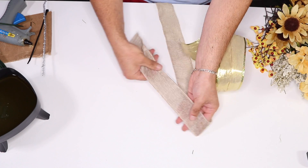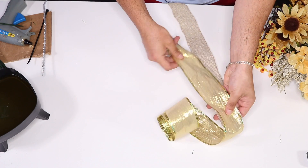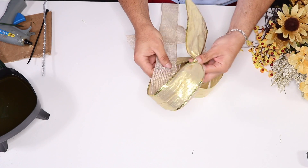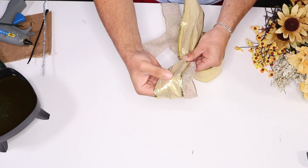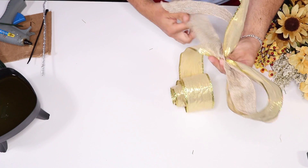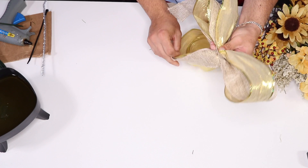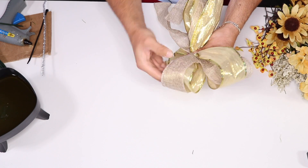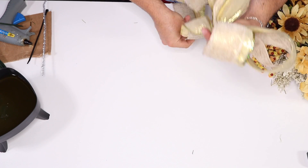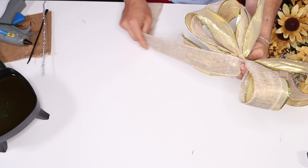I'm going to give the ribbon a few tails about a foot in length, then layer another ribbon on top and pinch right here — I want something very simple, nothing too fancy so I don't take away from the flowers. You pinch, twist, making sure the burlap is on top, then pinch again and repeat, spinning like so one more time making sure the gold is showing. So we have a four-loop bow.